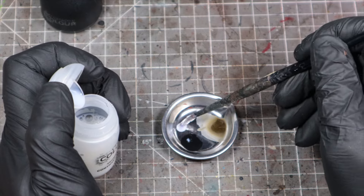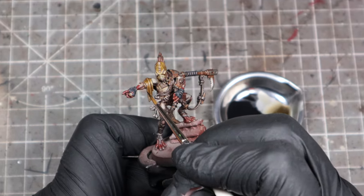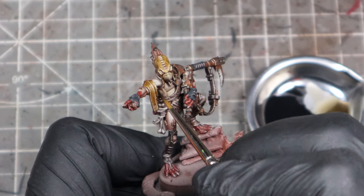You also use a black paint to black line the areas where two different materials on the model meet. This is a great way to really make the details stand out, and it's quite satisfying too.